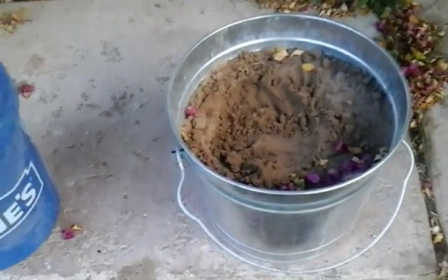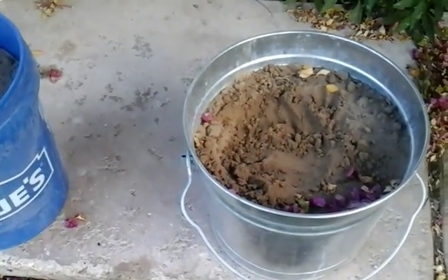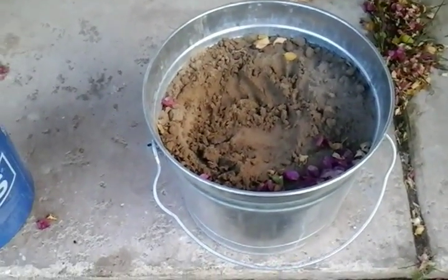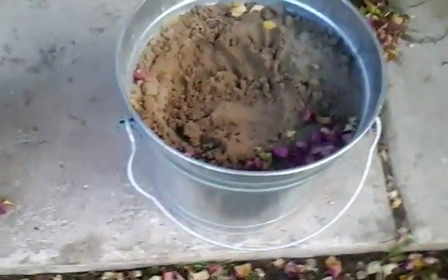Start by putting the sand inside of the bucket. Now I know that I already have this done and I'm not doing a step-by-step process. But first, start by putting sand into the bucket, and then just put in some water. Don't make it all gooey or mushy, just make it such that it's a little bit weird, kind of like beach sand.